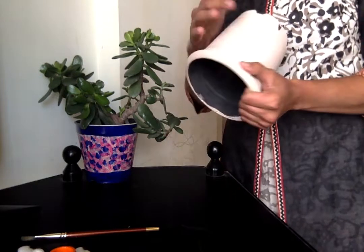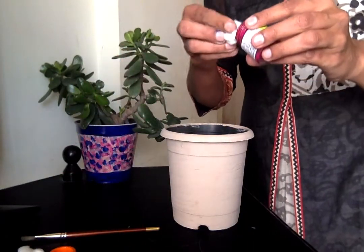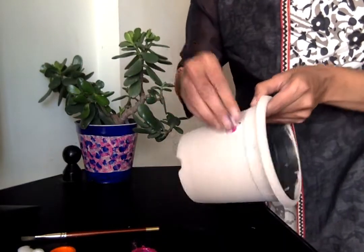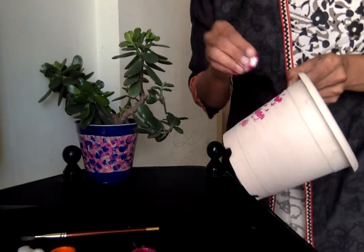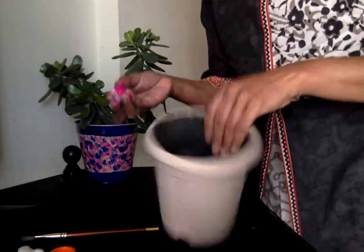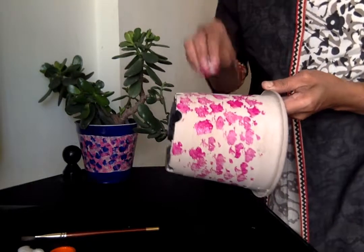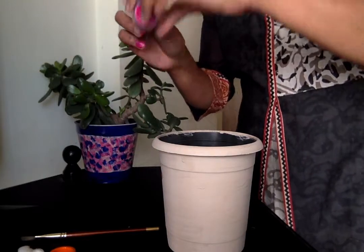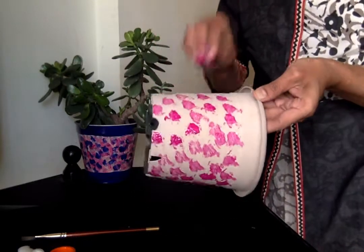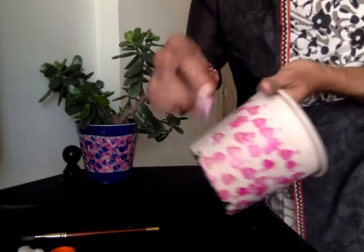First, we have a base paint. We have a nice paint. We have a cotton ball. Now I will use acrylic paint. We will touch and tap the edges with the cotton ball. Just randomly tap the edges. You can use the excess color.